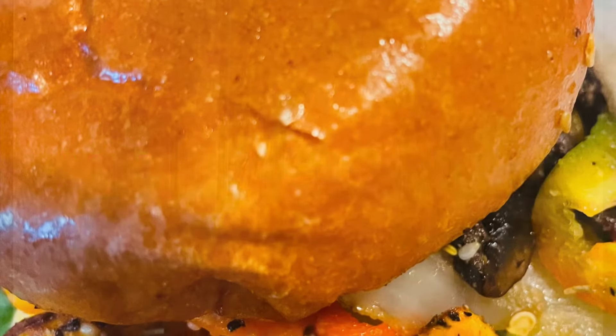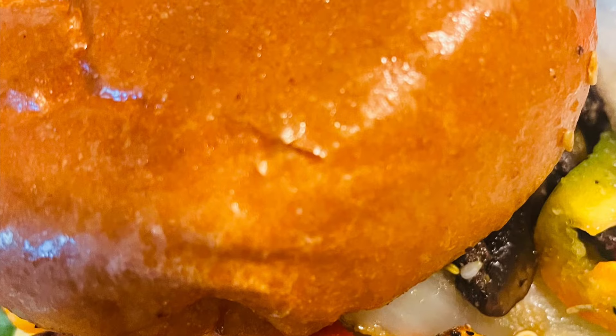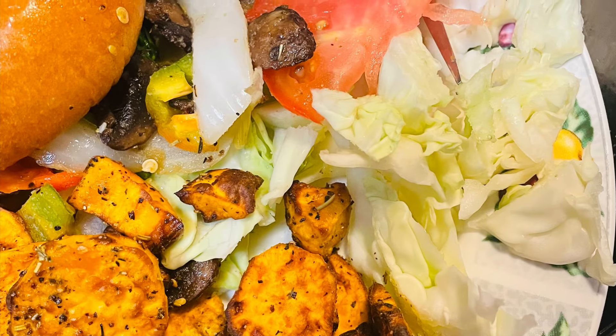Hello everyone and welcome to my channel. Just showing you guys what I had today for my lunch — I had a mushroom burger with some roasted sweet potatoes. Oh boy, was it delicious!